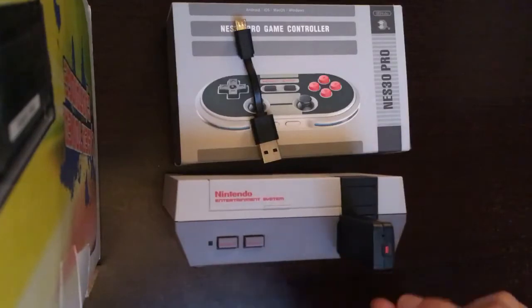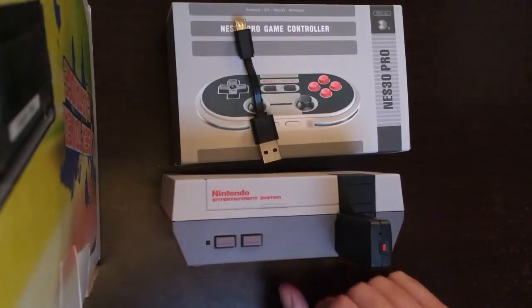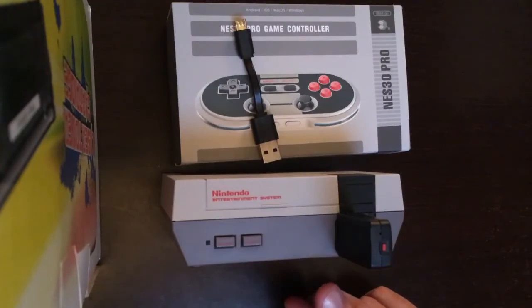You can click on the red button, you can click on the buttons, and we are going to work. You can connect it to the NES Mini.